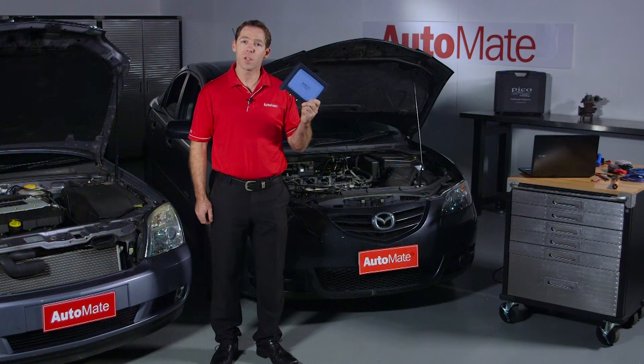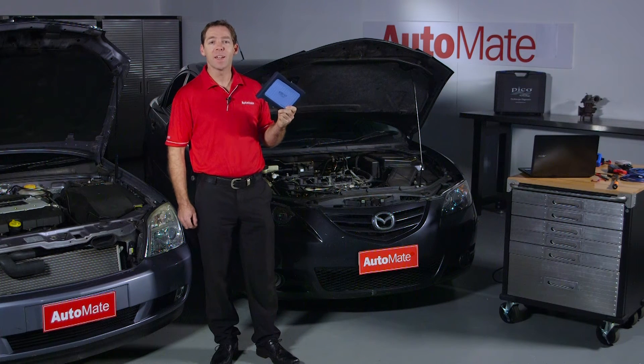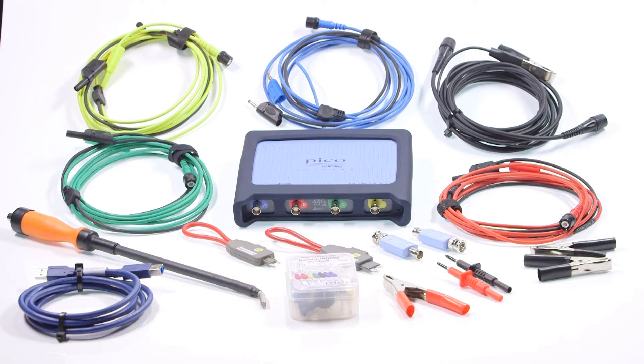An automotive oscilloscope combined with effective training will improve efficiency and increase profit. Let's take a look at the new 4425 4-channel oscilloscope from the Pico Technology range of automotive scopes. A 2-channel version, the 4225, is also available.